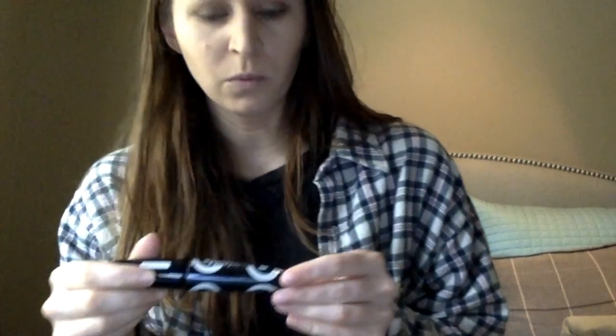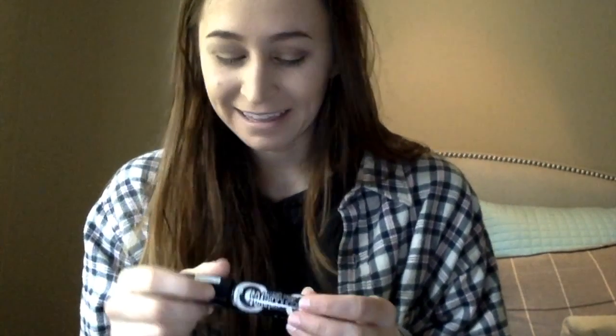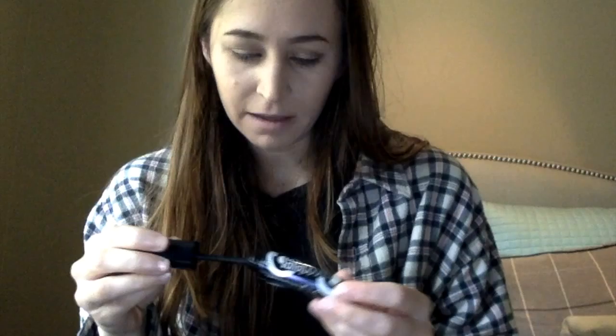Now we're going to use the Rimmel London Scandal Eyes Retro Glam Mascara in shade 3, Extreme Black. And this is quite a nice brush, as you can see. We're just going to see how this goes because I've never tried this before.